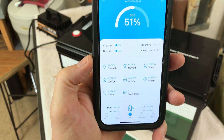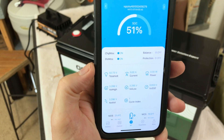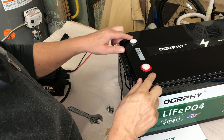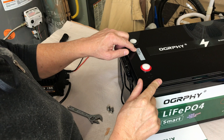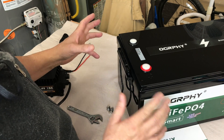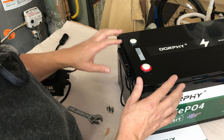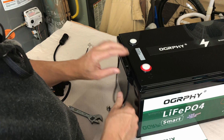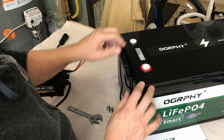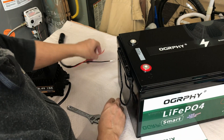This battery came to me at 51% charge and 52.73 volts. Now, this Ography battery has 16 cells, so it's actually a 51.2-volt 100 amp hour battery with 5,120 watt hours. Watch out for that — sometimes a 48-volt battery will be a 15-cell battery, whereas a 48-volt with 16 cells is technically a 51.2-volt battery.